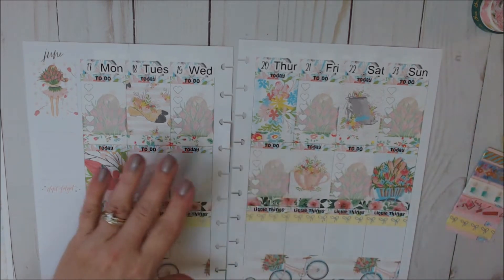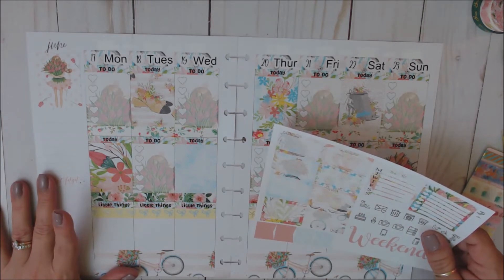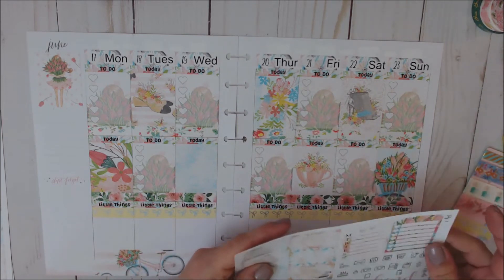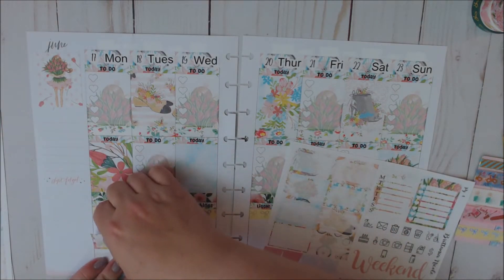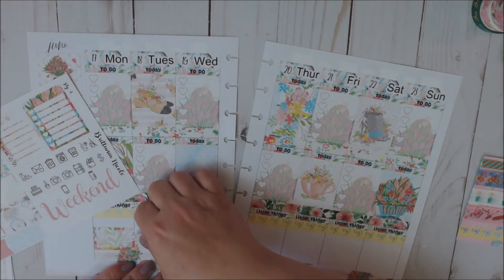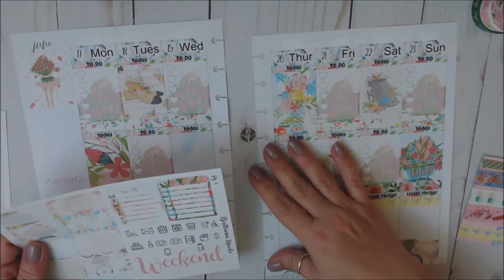So yeah, that was not very fun. Okay, so now I do think I want to pattern block if I can. This one goes here. And we've got this one.